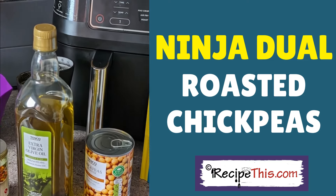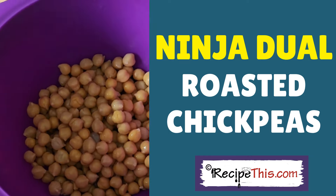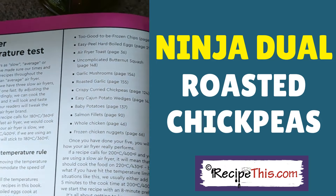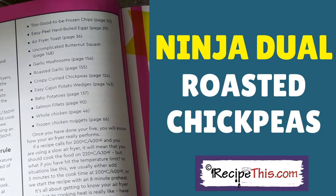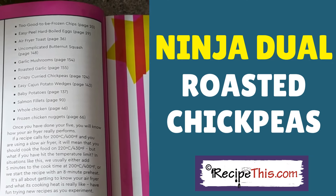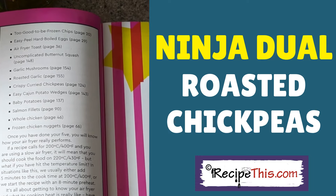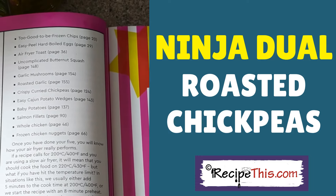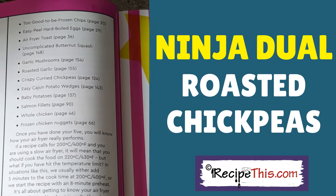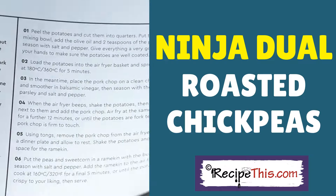First we need to drain the chickpeas — thanks to the lovely husband Dom for doing that. Let me show you the air fryer temperature test that we recommend in the Complete Air Fryer Cookbook. We recommend following a few simple air fryer recipes and checking to see if the time and temperature match other air fryers. This is the curry chickpeas recipe on page 124.